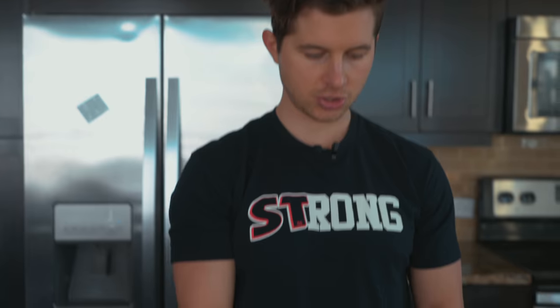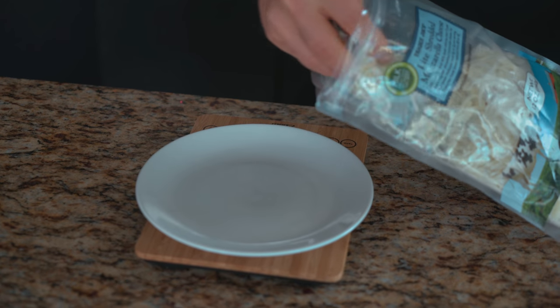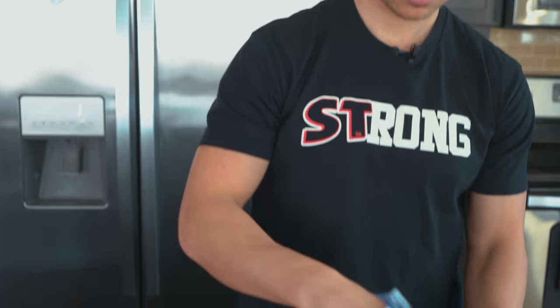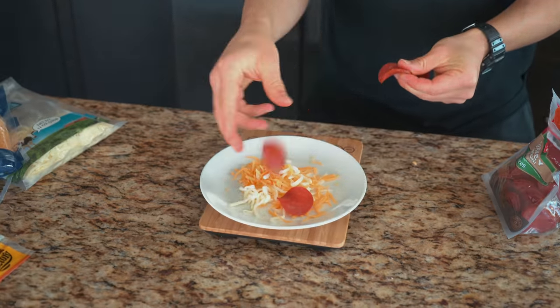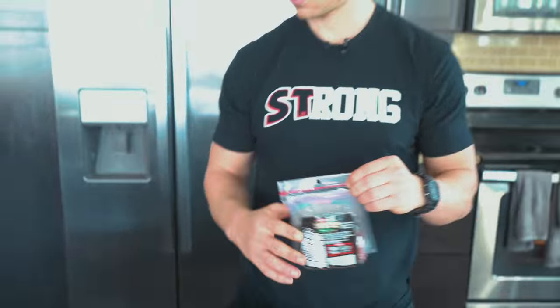While our base is actually cooking, we're going to get our cheese weighed out. We're going to go 28 grams total — 14 grams of our mozzarella. That's one ounce. Obviously you can put more cheese on there if you want. We're going to go 8 turkey pepperonis — obviously you can put as many as you want. And then we wait until our pita is done.